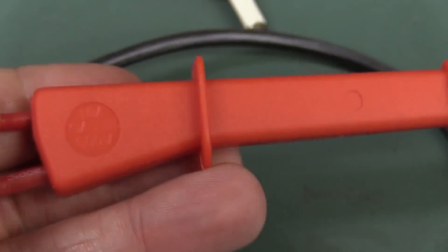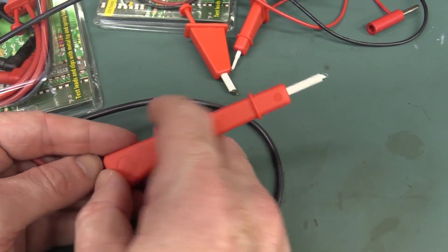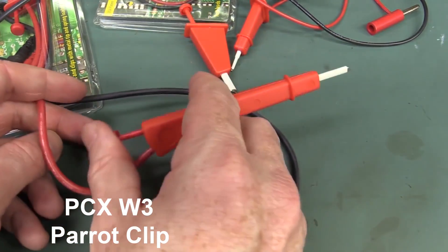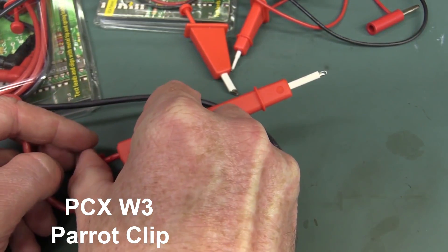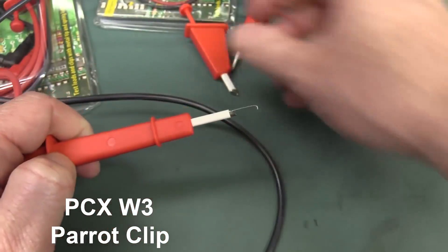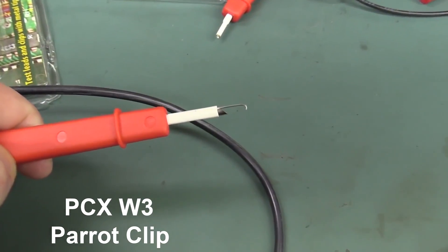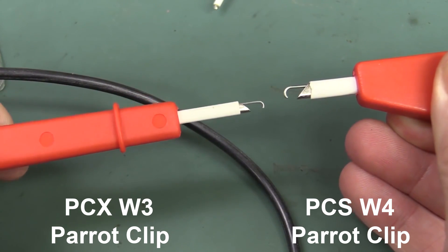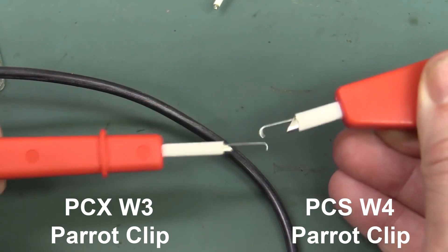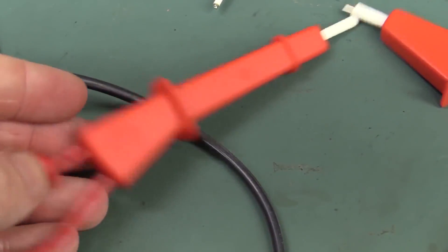I really like these. The Parrot Clips are a good solution — just get your fingers in there and bam, it's got a decent hook on the end of it. That bigger one has more of a hook on it than the smaller one, which isn't quite as hooked. Anyway, they grip fairly well, quite innovative, and I'd rather use these than alligator clips any day of the week. Very nice.